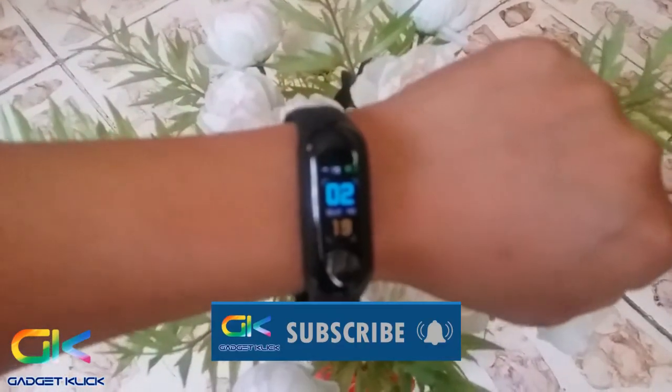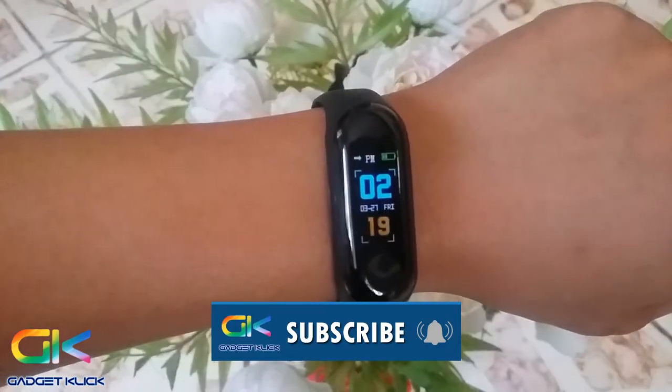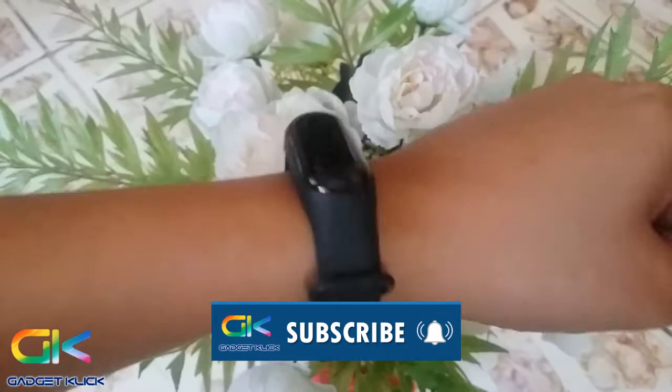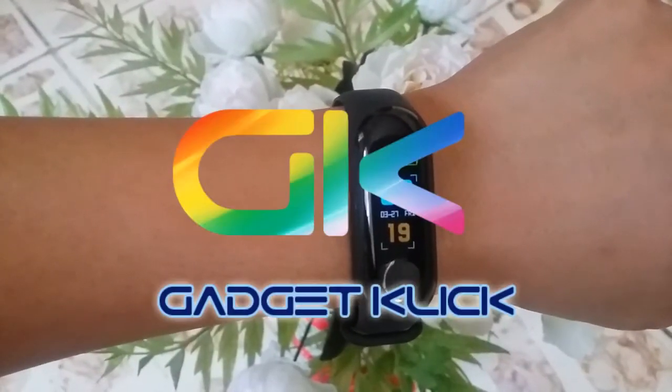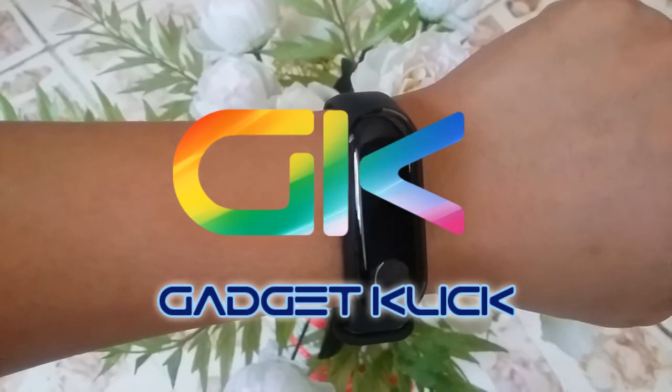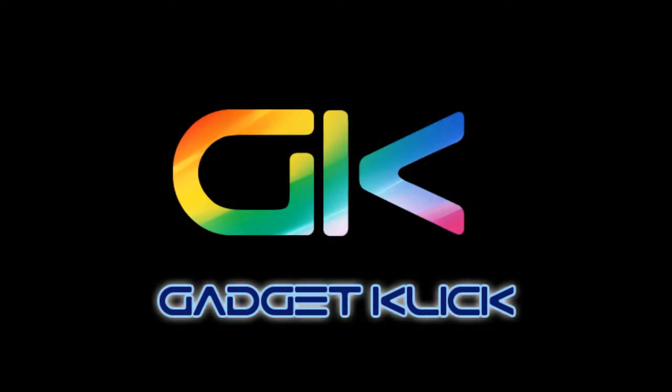Gadget fans, please subscribe to our channel and hit the notification bell to know more about the latest gadgets in the tech industry. And don't forget, this is Gadget Click where every gadget has an honest-to-goodness gadget review. Peace out, gadget fans!